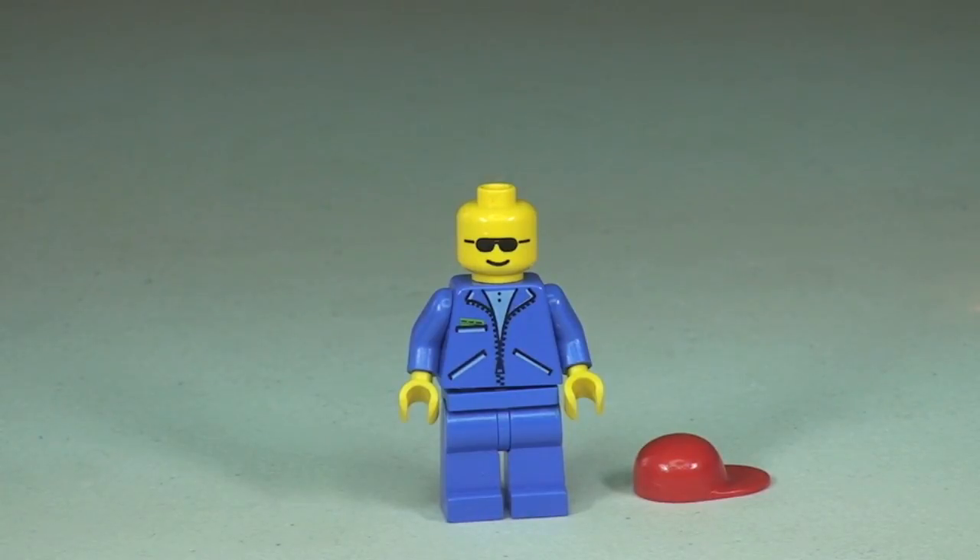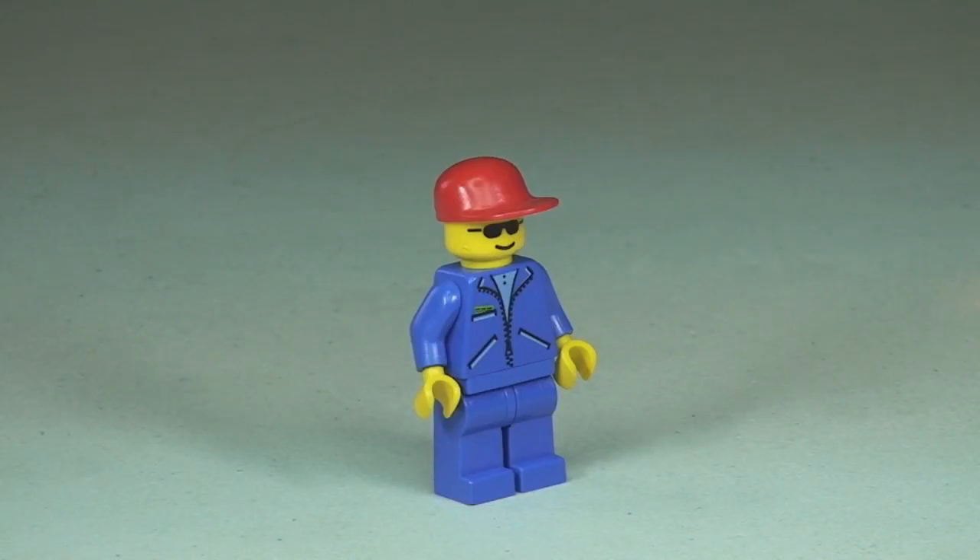A better look at that face print — obviously wearing sunglasses to protect him while he's out in the sunshine doing his street sweeping. So that's our minifigure. Let's take a look at the Street Sweeper itself now.